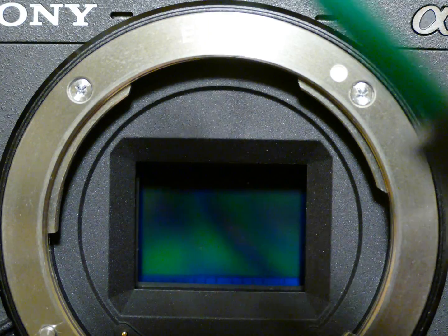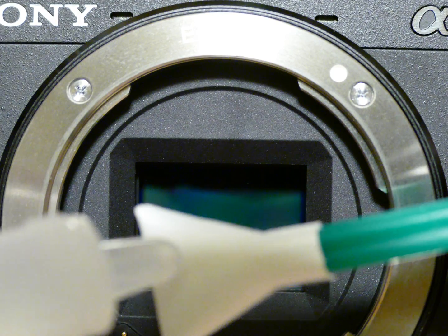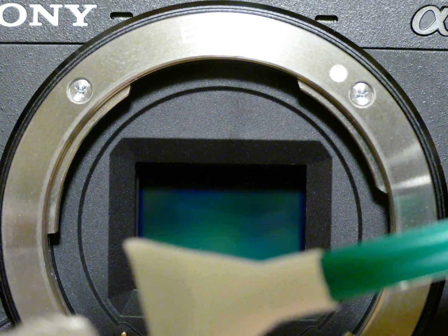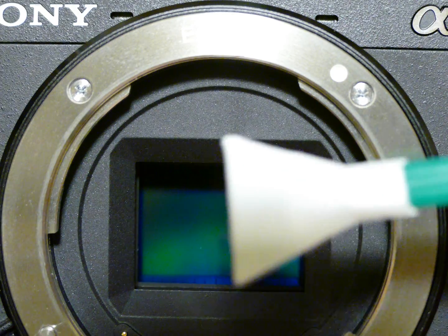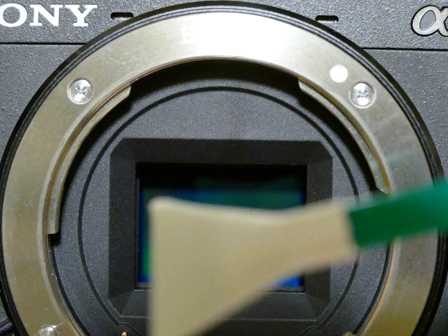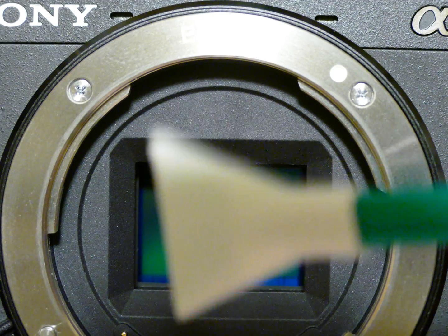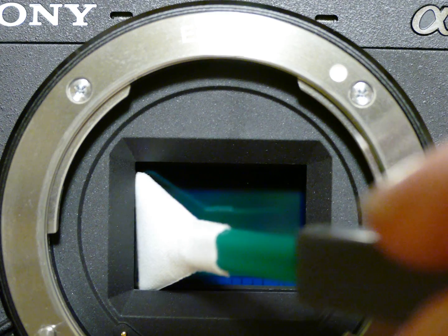We will be using Sensor Clean — you may also use Smear Away. Add about two drops of liquid Sensor Clean. Then insert the V-swab inside the curve swab, which gives better grip and an optimal angle to press the swab on the sensor.